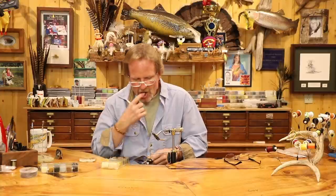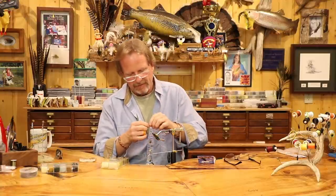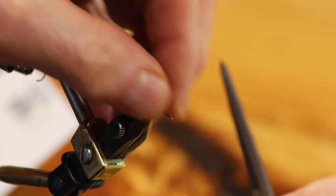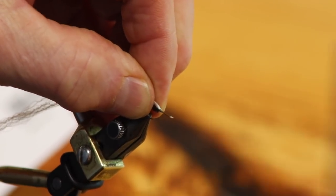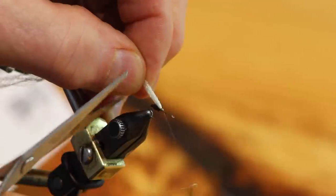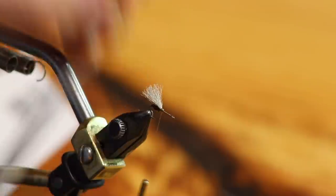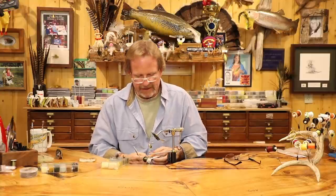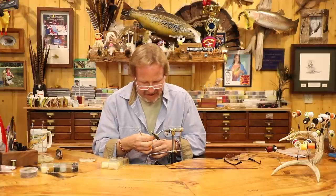Before adding the middle color, first I'm going to put in the wing. Take a little bit of the EP trigger fiber and tie it in, going forward just a little bit and folding it over. Nice tight wraps - we want this to disappear as much as we can. Come back just a little bit past the bend of the hook and cut it off. That's going to be the reflective value underneath. Then take a little bit of the cinnamon caddis dubbing and level things out, giving yourself a color break.